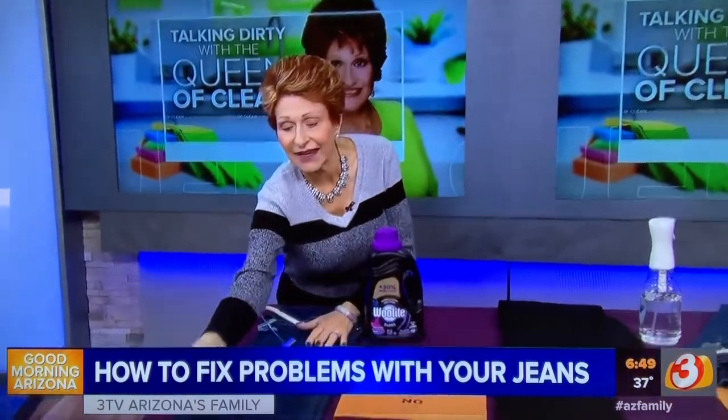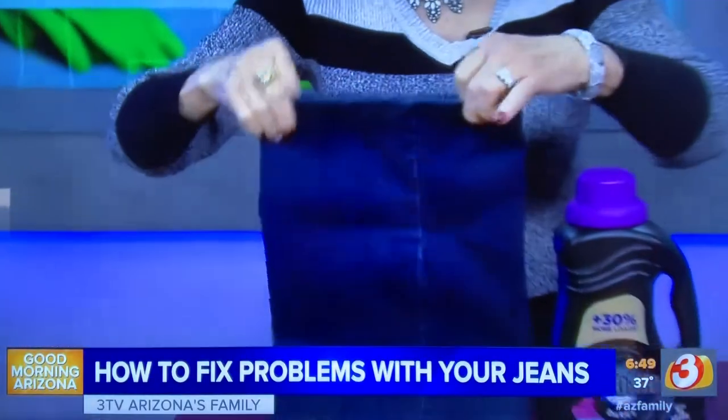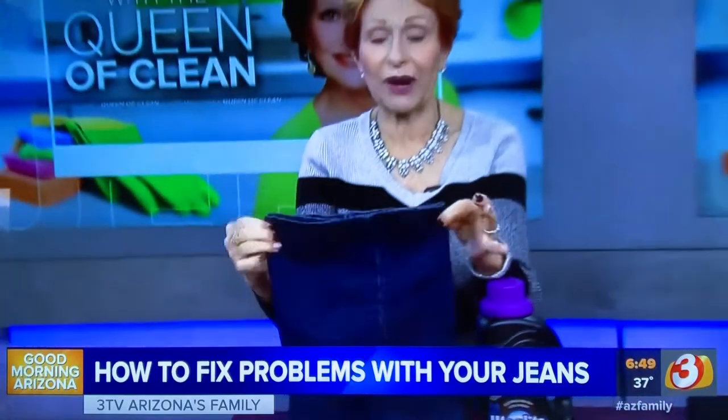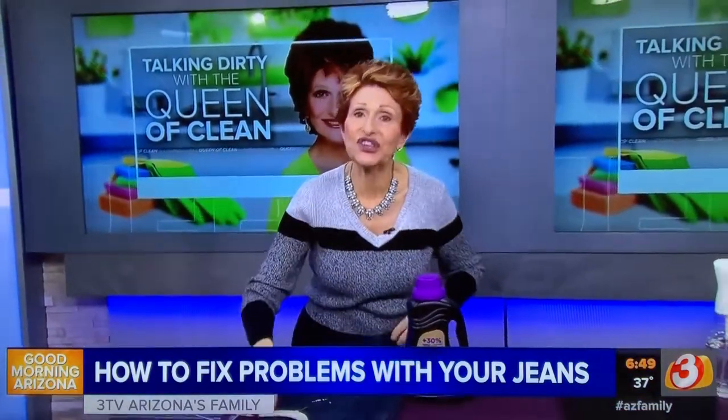Hang them to dry, and always hang them from the legs, putting them so they're ready to wear. Let them dry like that and your jeans will last years longer.